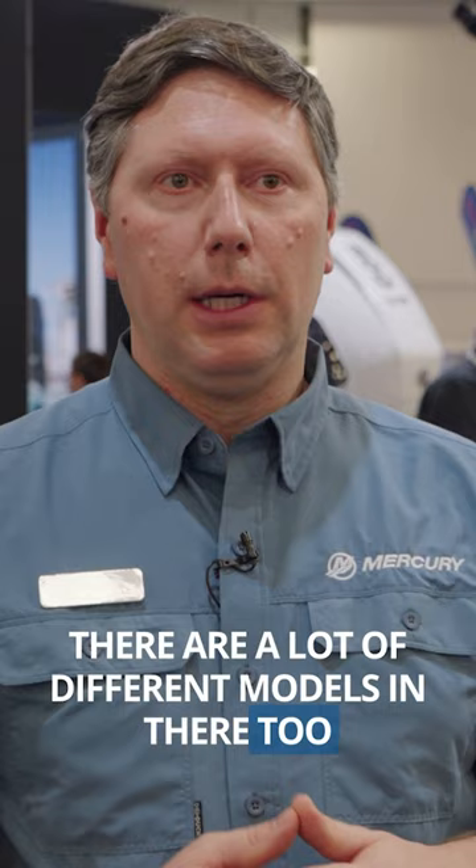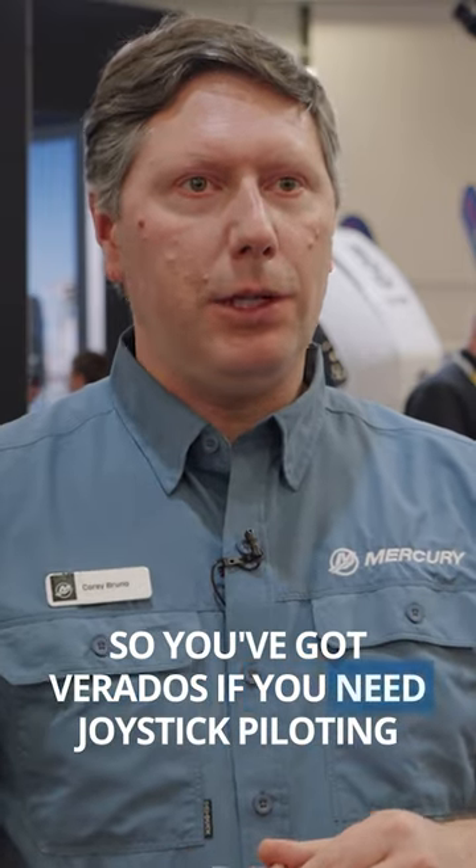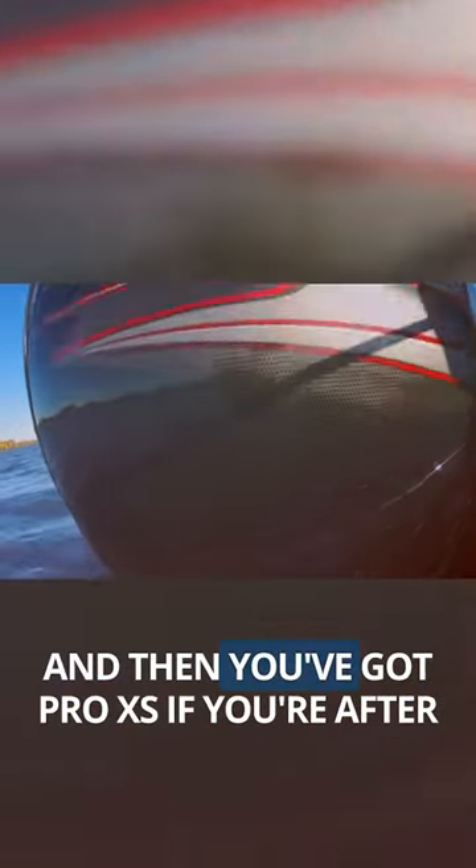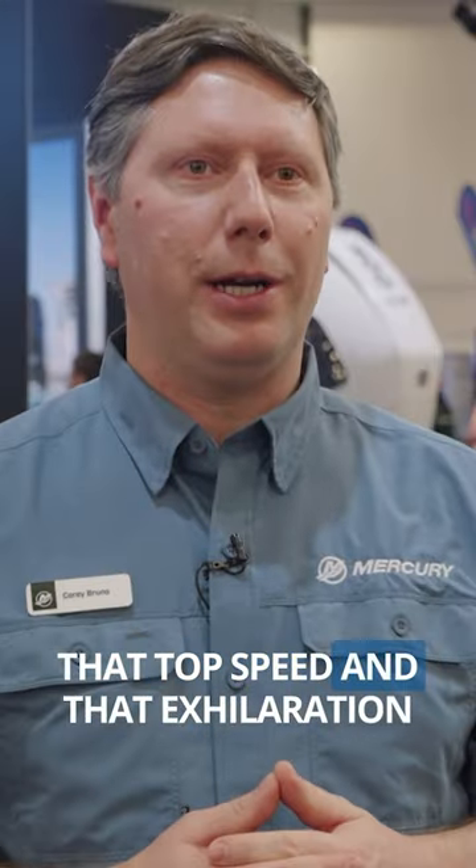There are a lot of different models in there too. You've got Verados if you need joystick piloting, four strokes for everyday great performance, and Pro XS if you're after that top speed and exhilaration.